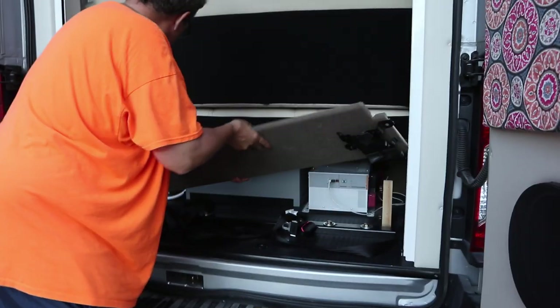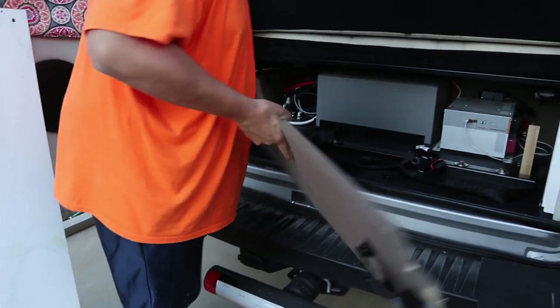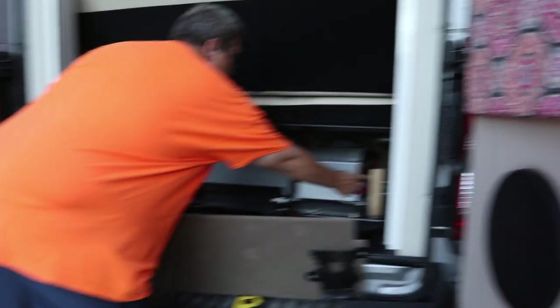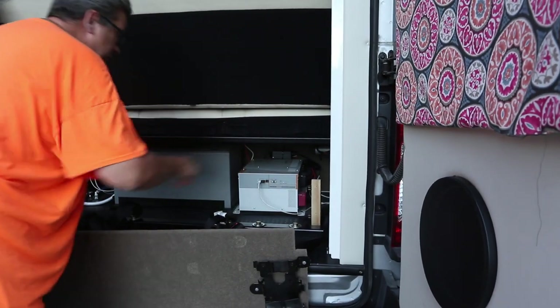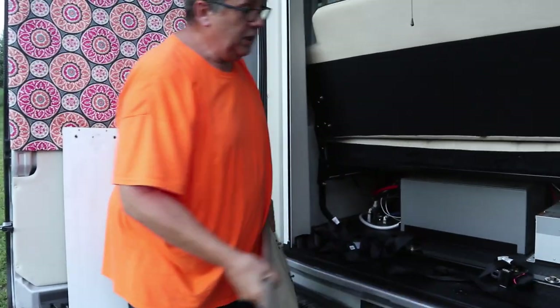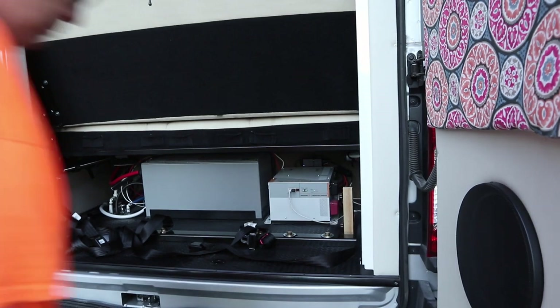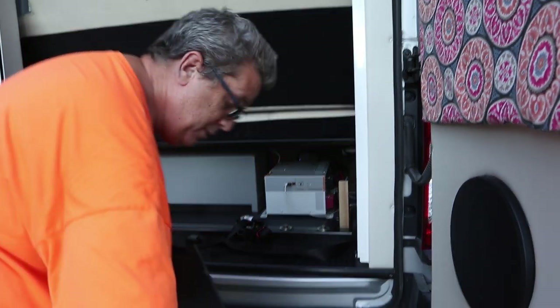There are these brackets right here that pop into the little mounts — little spring things — and there were two of these: one here and one over there. I took one off and made a board shaped like this.